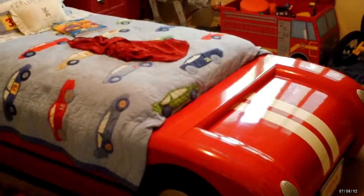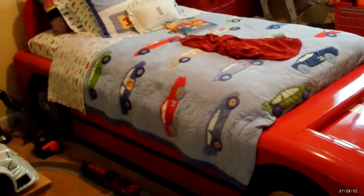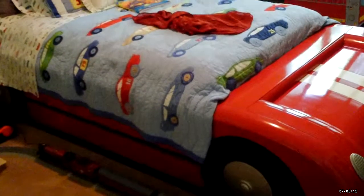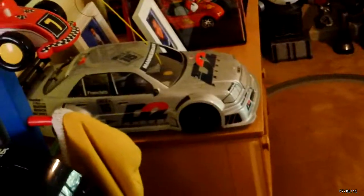First we have his bed — it has a pullout trundle so you can have another bed there, but we don't use it right now because he has his train set up here.